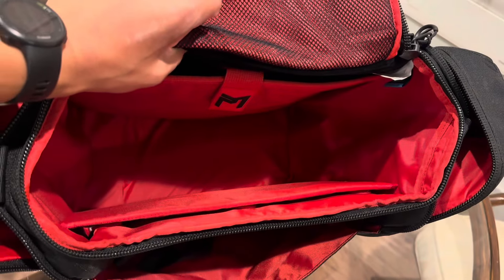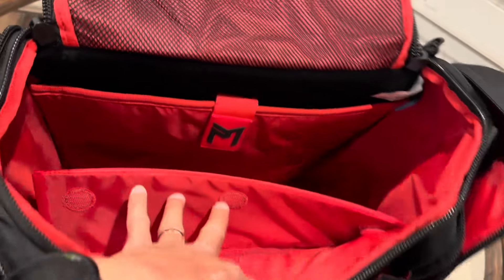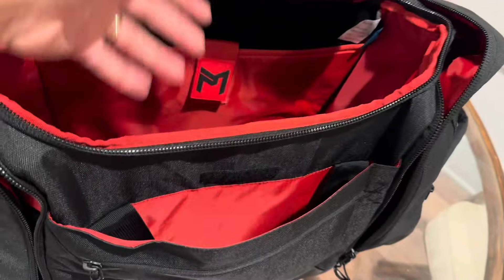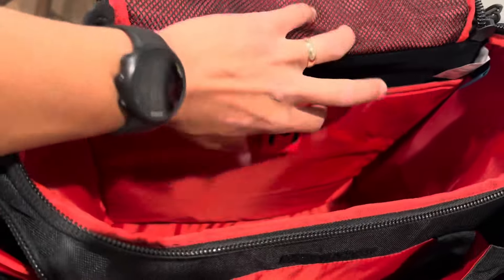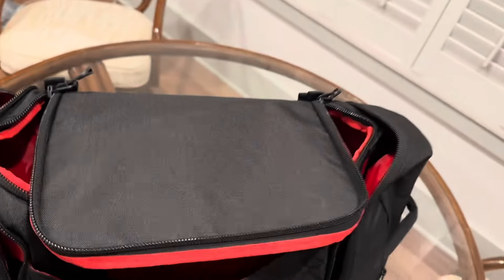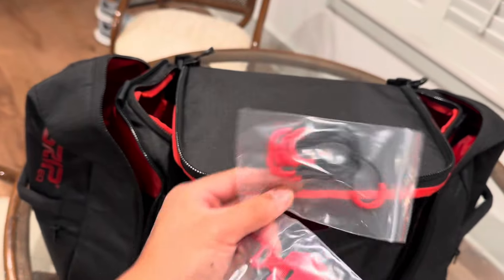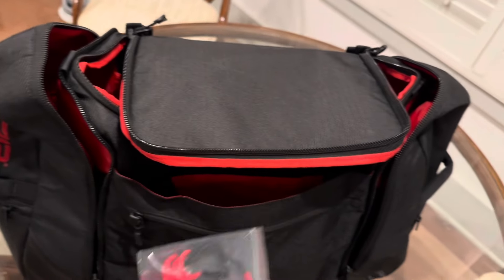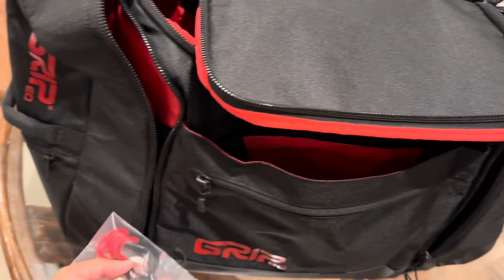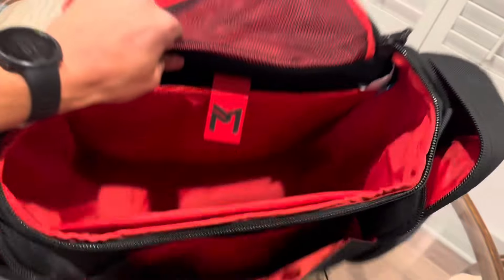I forgot how many discs they say you can fit in - maybe 40 - but I'll fill it up and show you. There's this tab right here you can open up and it has the straps. And it comes with the Paul McBeth grip tag plus extra tabs if you want the red color instead of all black.